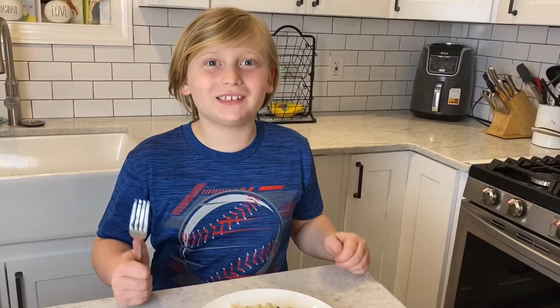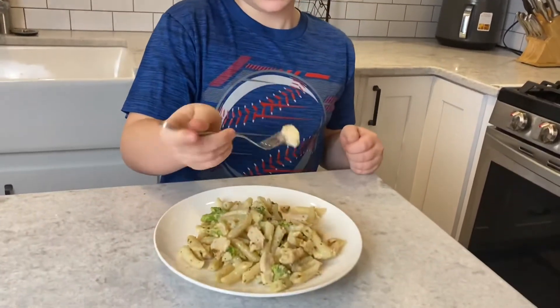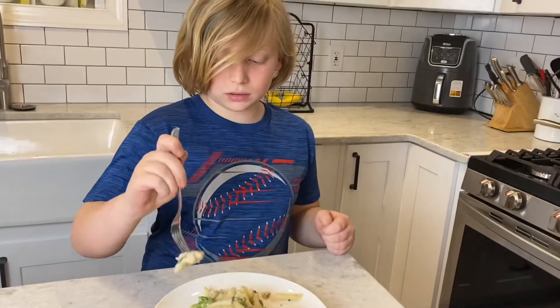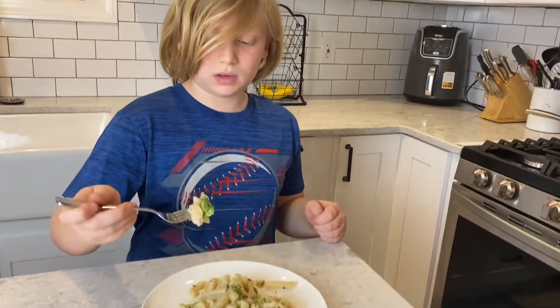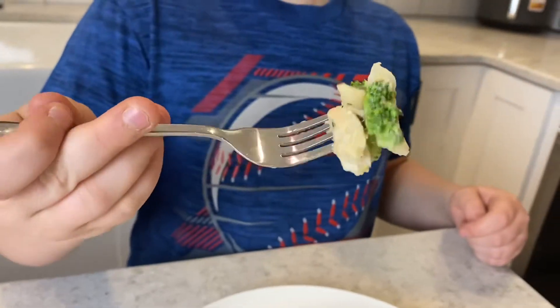Okay, time for the taste test. You ready? Chicken. Pasta. And broccoli. It's pretty good.